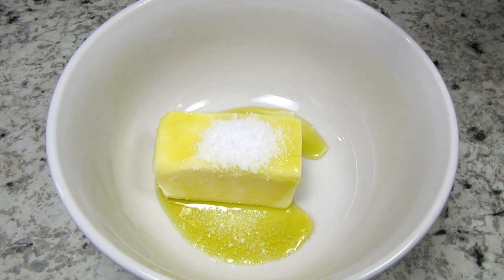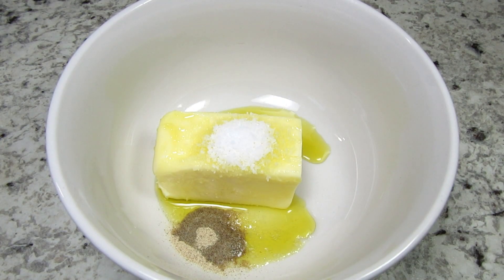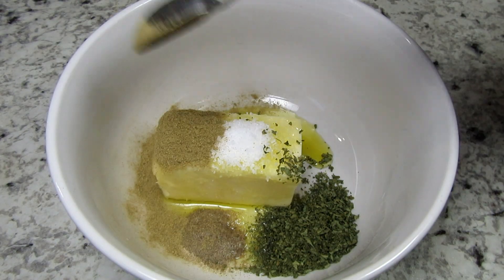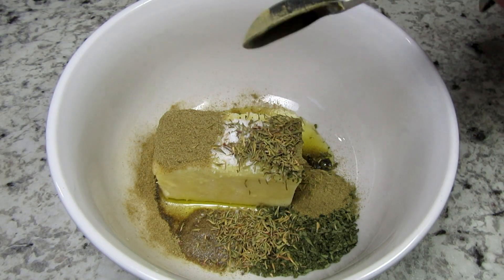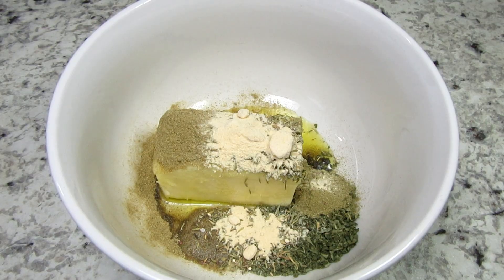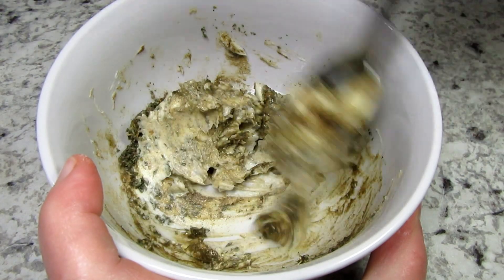For the seasonings I have a half a teaspoon of salt, a quarter teaspoon of white pepper — you can use black pepper — one teaspoon of parsley, half a teaspoon of poultry seasoning which gives a nice classic Thanksgiving taste, quarter teaspoon of savory or you can use sage, quarter teaspoon of thyme for that earthy flavor, and finally a quarter teaspoon of garlic powder. Mix it well until fully incorporated.